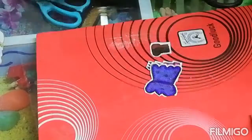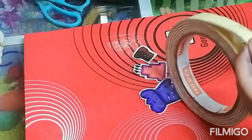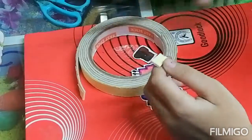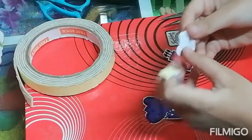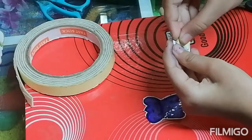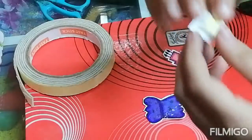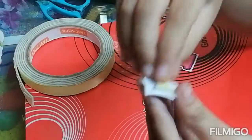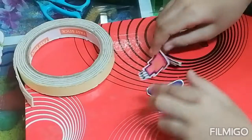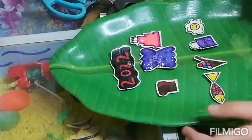So I will show you how to stick it. We have to stick like this. And when you want to stick on anything, you can just pull this and you can stick. Now like this I am sticking the double sided tape on all the stickers. So you can see our stickers are ready.